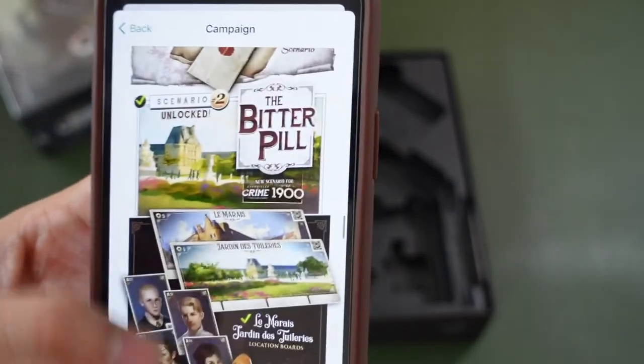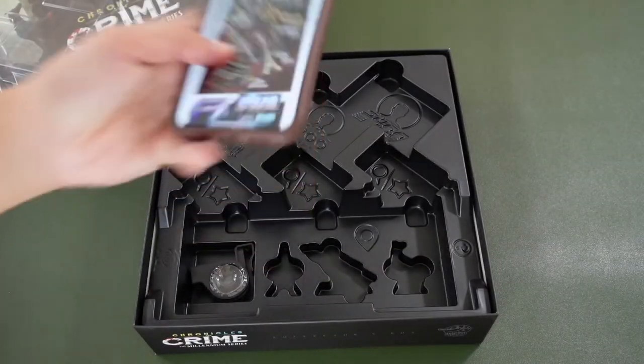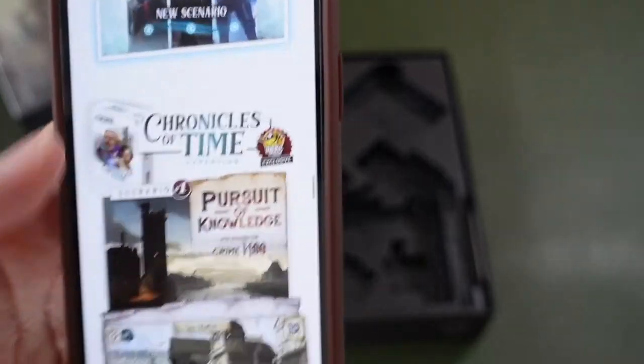So it's basically a new scenario. We have the Eiffel Tower meeple, which fits here. And lastly, we have the Raven. This basically should be in this box, which I have not unboxed yet.